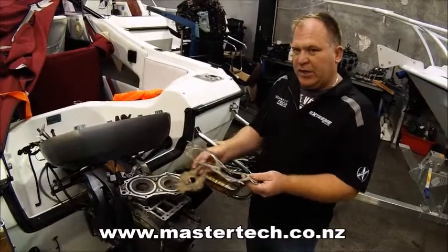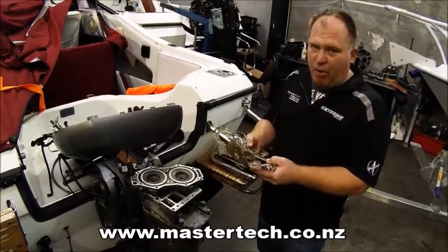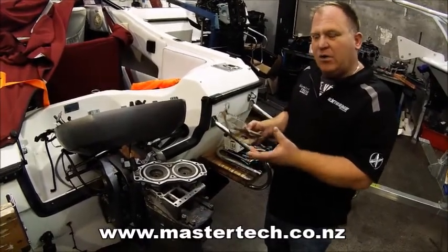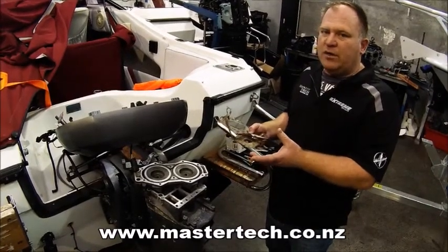One of the things that needs to be realised from an outboard owner is that particularly when the engine gets to the likes of between 8 to 10 years old, this sort of maintenance needs to be done to ensure the reliability of the engine.